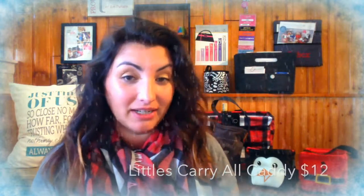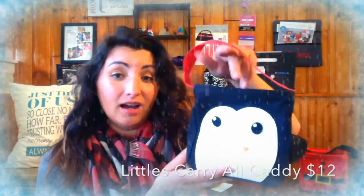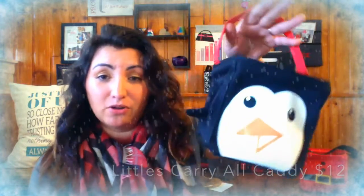Number three is our Avenue Scarf, which I'm wearing right now, for $28. There are three different prints — absolutely my favorite scarves that I own. Next up at number two is our Littles Carryall Caddy — great for a teacher gift. You can add a Starbucks gift card in the little pockets, put a coffee cup in there, and it's a really simple, quick gift.